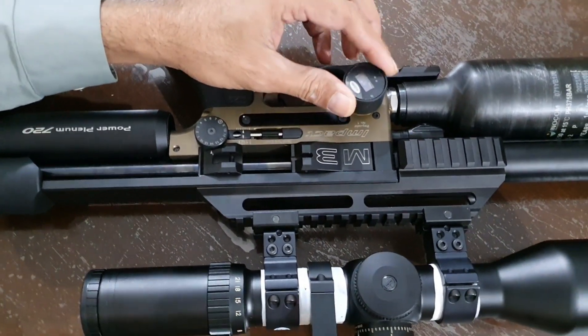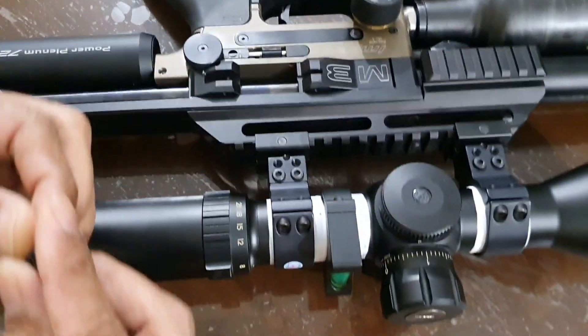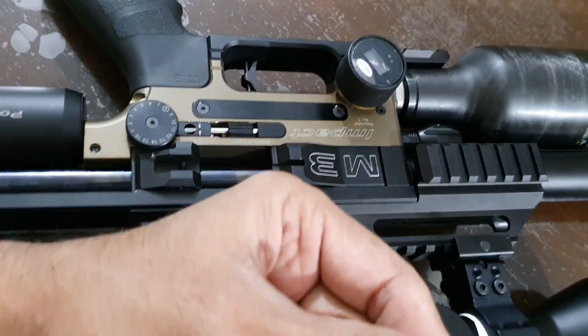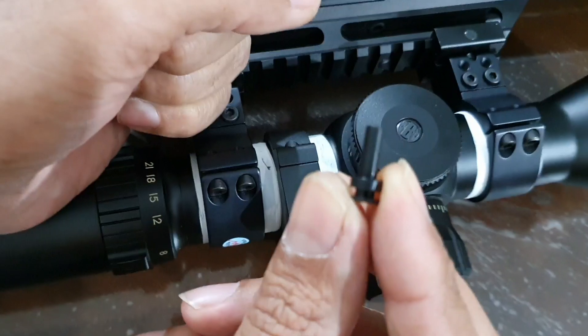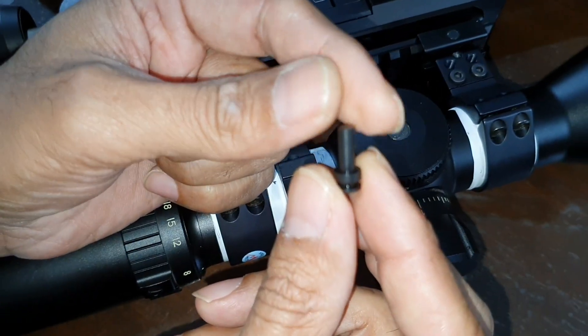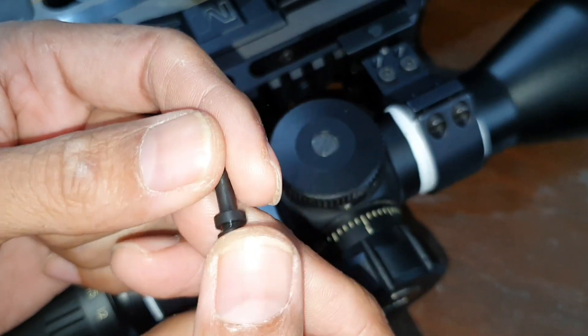I replaced the piston in the first stage regulator. You can see this is the original piston that was in the first stage regulator. Please switch on the light — yes, this is the piston. Both the first and second stage pistons are identical.